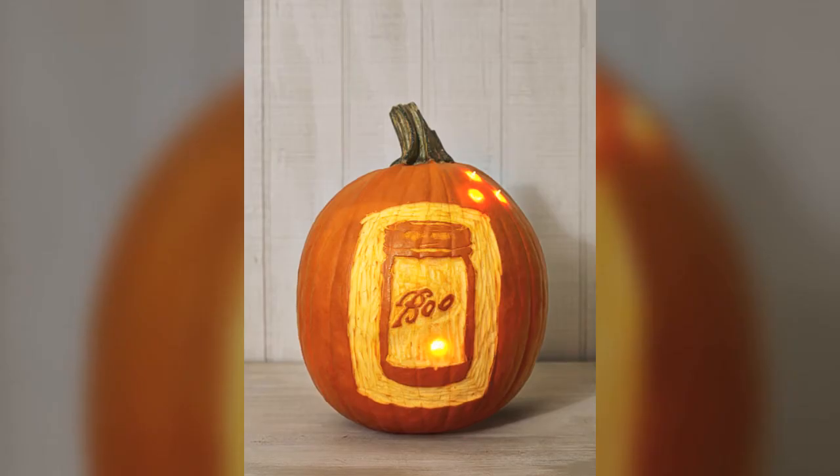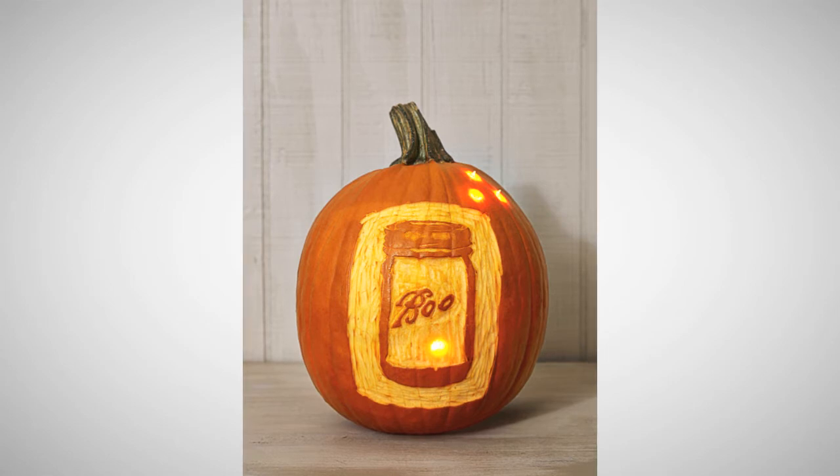Another favorite is the carved boo jar, an ode to the iconic Ball mason jar outfitted with fireflies, courtesy of string lights. All you need to pull it off is our downloadable sketch and an exacto knife.